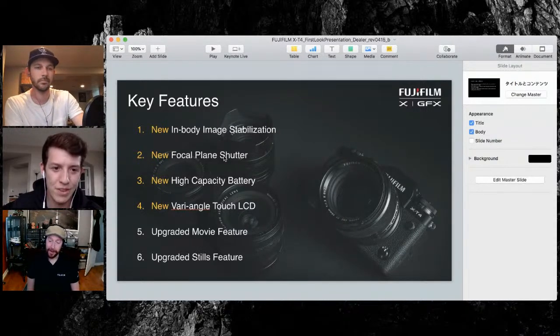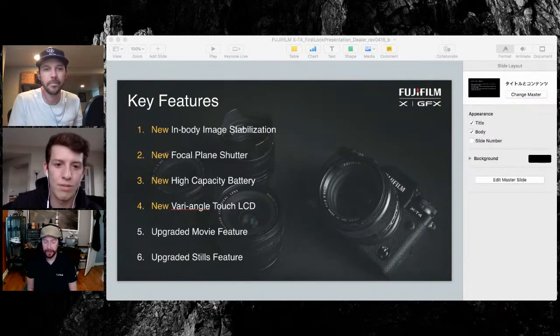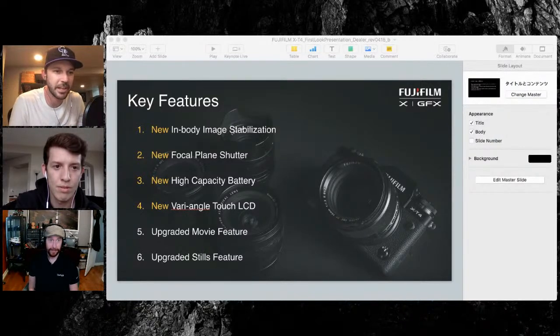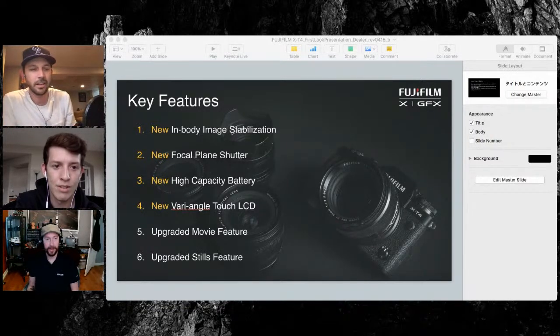I wanted to take a moment and give Fuji props because with both the X-T4 and the X100V, I think they met every single improvement request that everybody asked for these two cameras. That's why I thought the X100V was such a home run. The new focal plane shutter is completely new — 300,000 clicks over its predecessor, which was around 100,000 to 150,000 clicks.